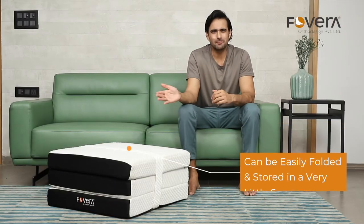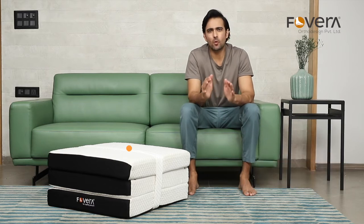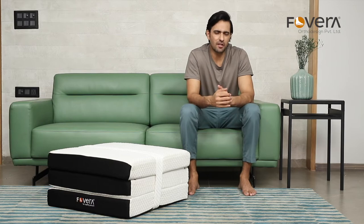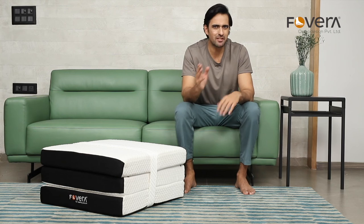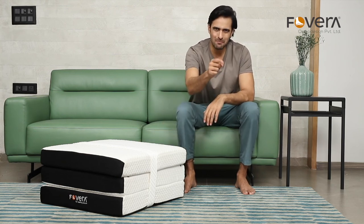This multi-purpose mattress can be easily folded and stored in very little space. It provides a quick and portable sleeping solution for your guests. Also, it comes with a 10-year warranty. Improve your sleeping posture with Fovera's medium-firm folding mattress and wake up refreshed every morning. Fovera for healthy posture.